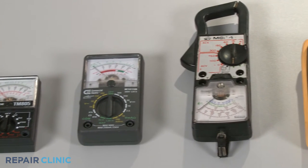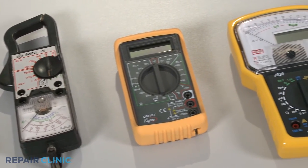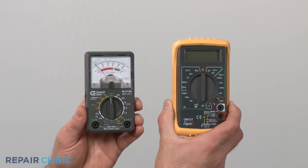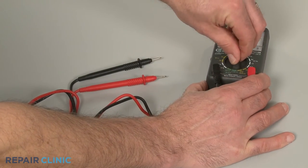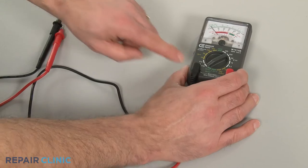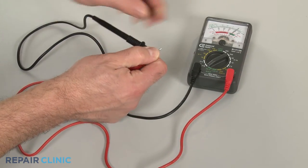You can choose from a variety of multimeters to perform a continuity test. For this demonstration, we will use both analog and digital models. When using an analog model, first rotate the range selection dial to the lowest setting for ohms of resistance. Then calibrate the meter by pinching the leads together while adjusting the needle to read zero.